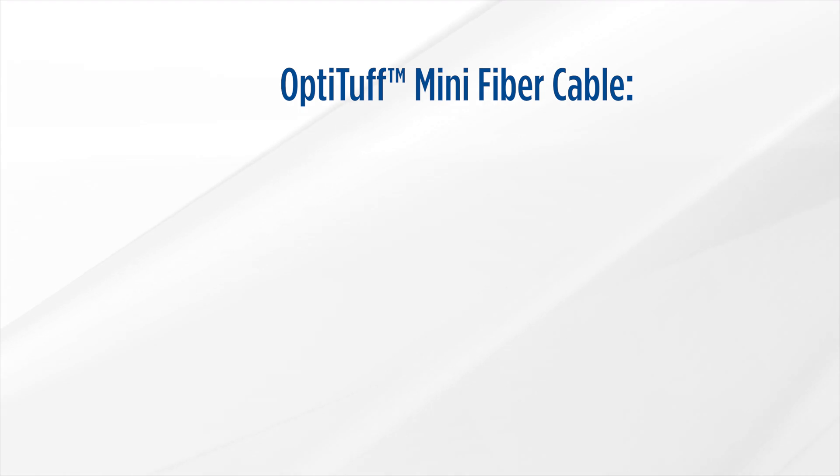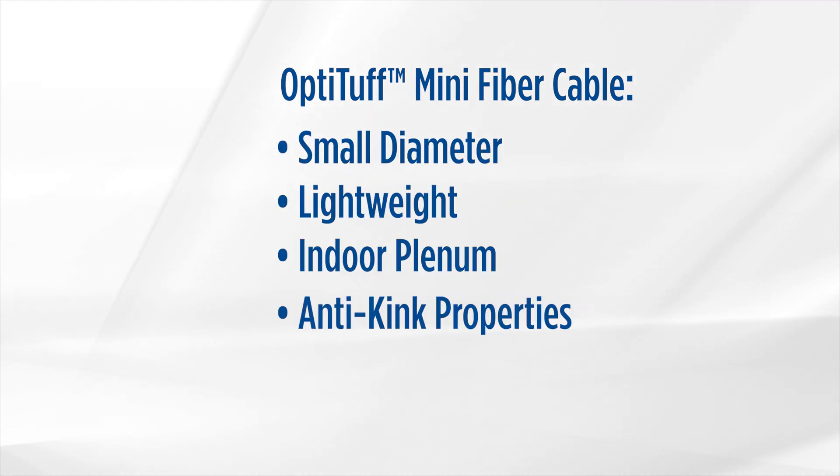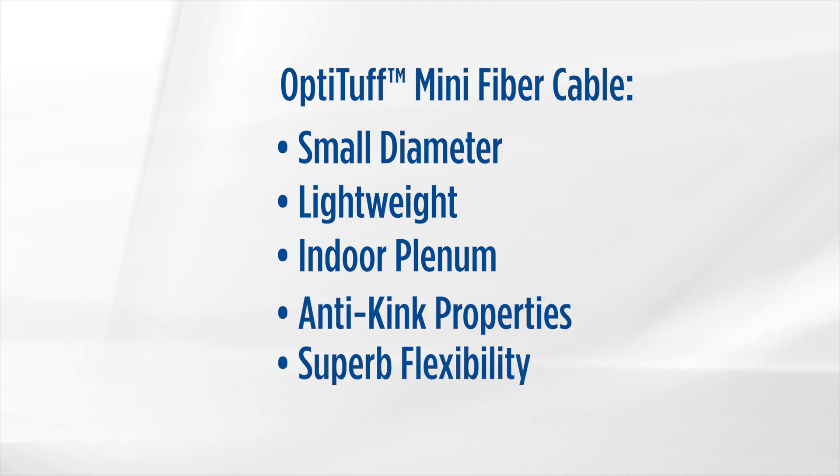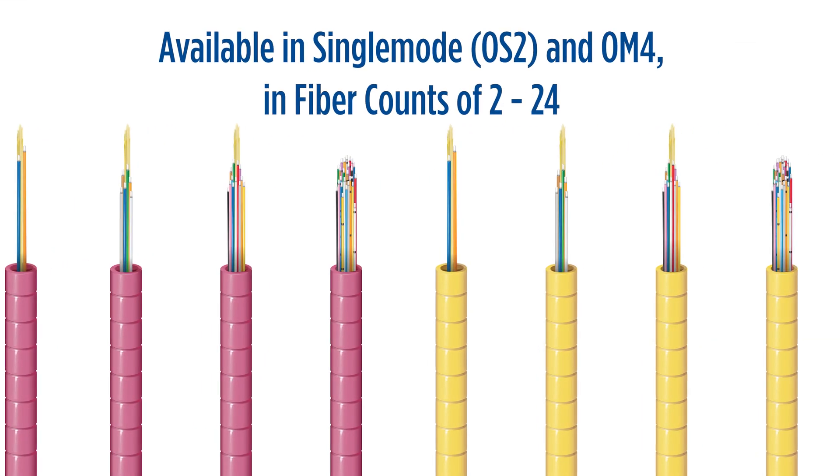Belden's Opti-Tough Mini Fiber Cable is a small diameter, lightweight indoor plenum cable with anti-kink properties and superb flexibility. It's available in single mode and OM4 in fiber counts from 2 to 24.